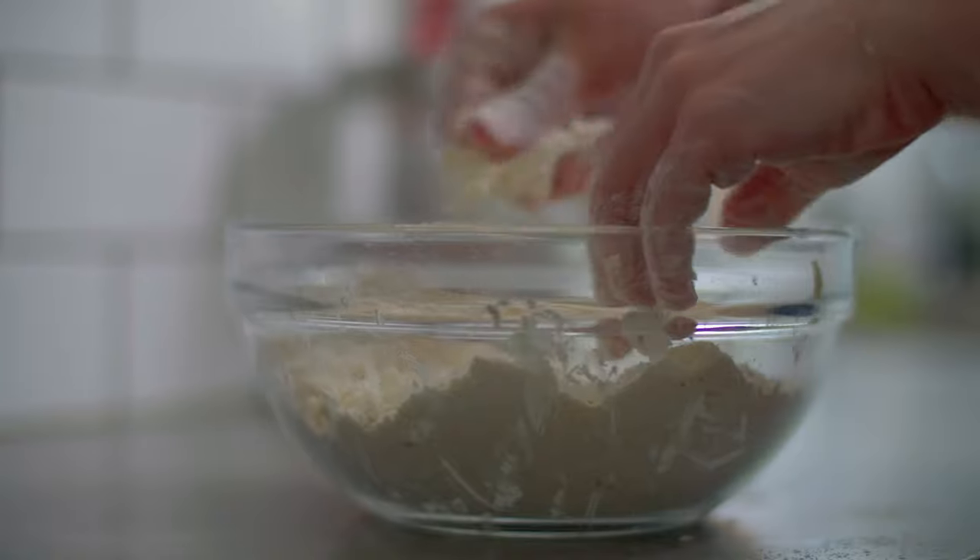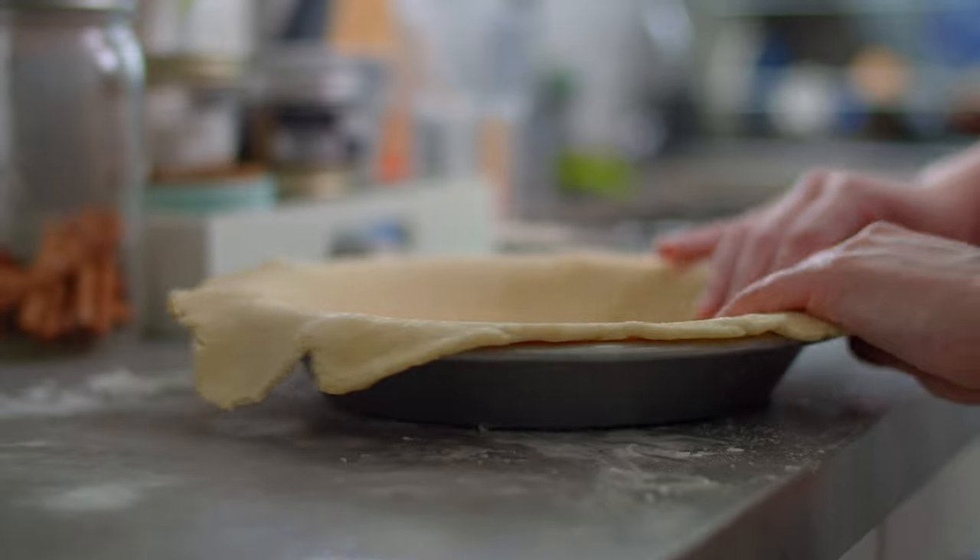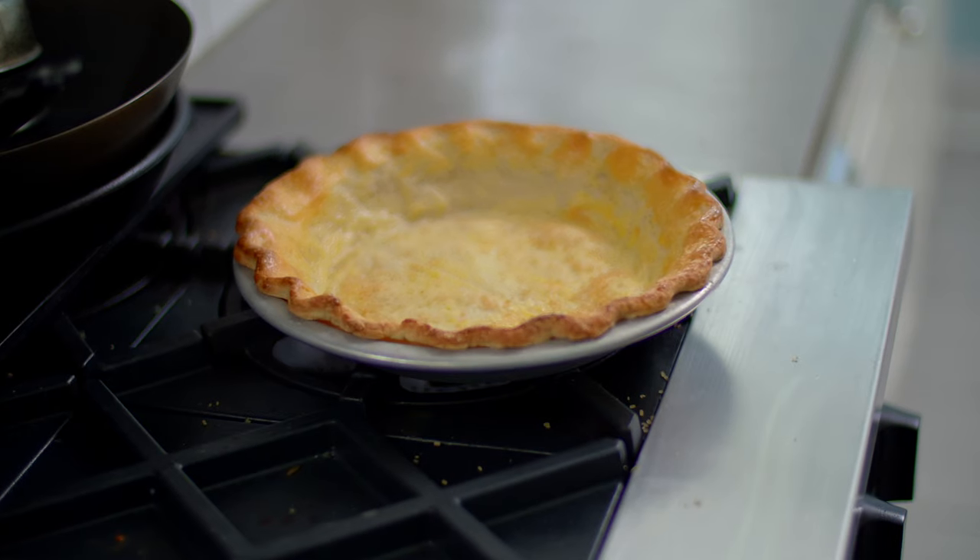We're going to start with the pastry, and because coconut cream pie is an American creation, we're making American flaky pastry. This was not an easy decision, as I have a particular nostalgia for a certain coconut cream tart served in pâte sucrée at Jane's and the Common Restaurant in my hometown of Halifax. But in the interest of keeping things classic, we'll go with the more traditional-style pastry crust. I have come across versions that feature a graham cracker crust, so if pat-in-the-pan crusts are more your speed, that is also a viable option.